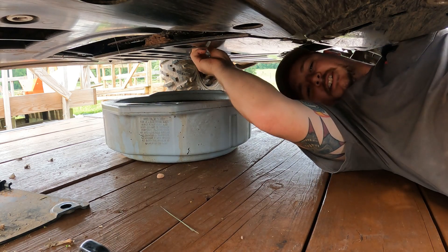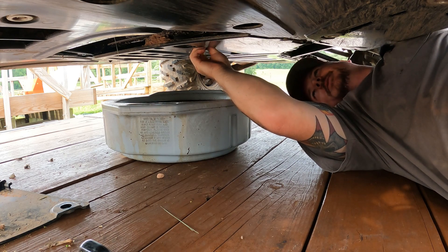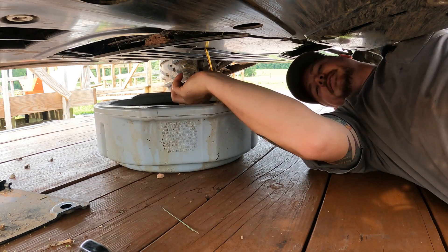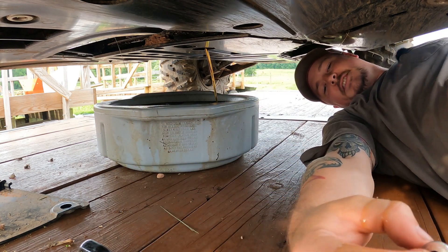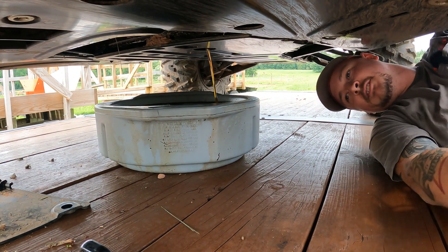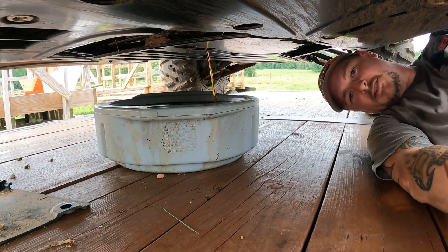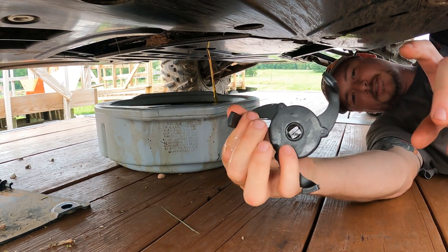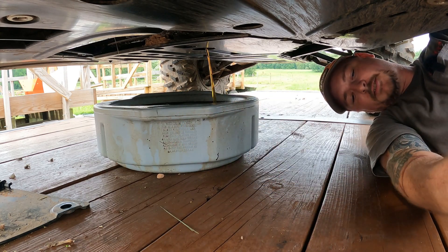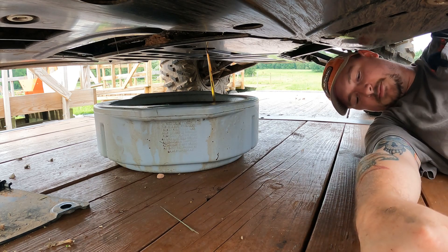It's nice to see the oil looks nice and clean coming out of there. Let that drain for a second. To take the filter off, I like using one of these — a strap wrench or some oil filter pliers — but this usually works pretty good for me.